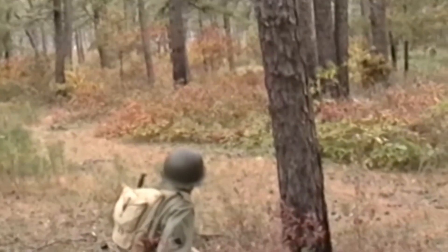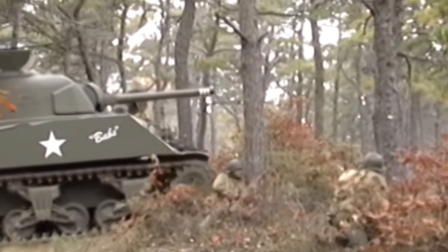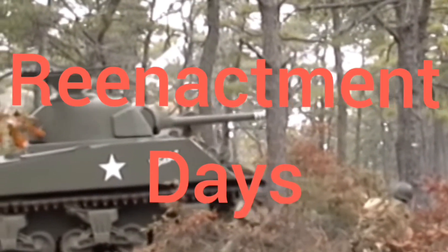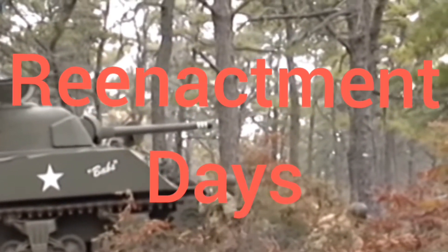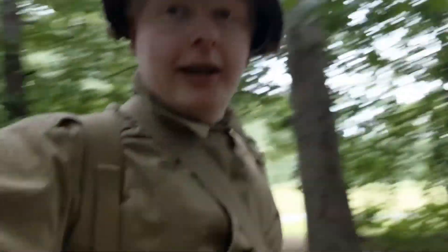Let's remember Pearl Harbor, as we go to meet the foe, let's remember Pearl Harbor, as we give the... Hey guys, it's reenactment day here with a new video, and we are back in the hole.